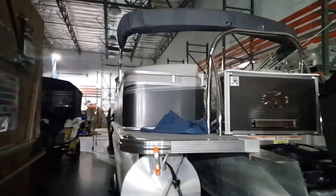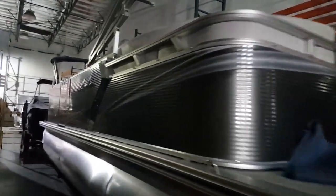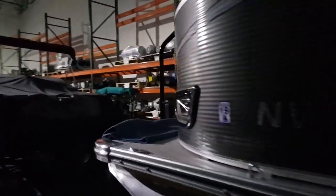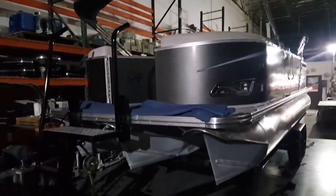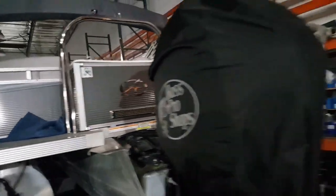Good evening, Josh who TV followers. Here is the Avalon tritoon without a cover on it. There it is — nice tritoon, comparable to the Bennington. A solid, solid boat. So there is the Bennington.